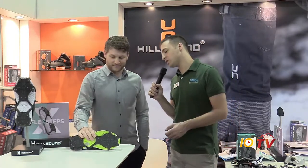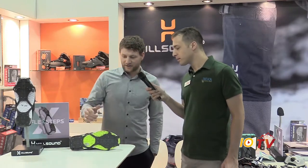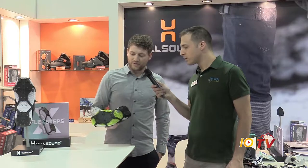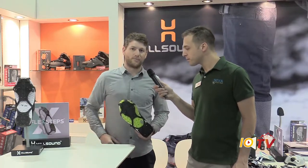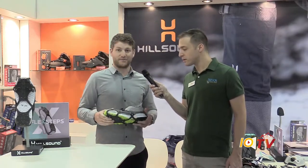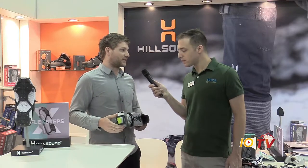Can you walk us through here and show us how these are constructed? Absolutely. So in front of us here we've got the Flex Steps. This is our new one for fall 19. What we've done here is a little bit different to our traditional. We've gone for more of an urban crampon, something that's more approachable for someone who doesn't really want chains and spikes. They want something that's a little bit more sleek, minimal design.